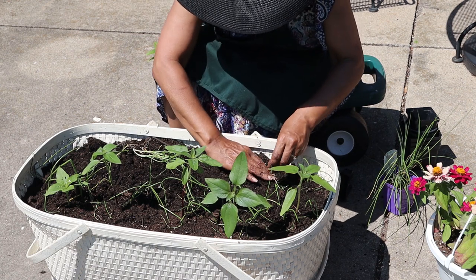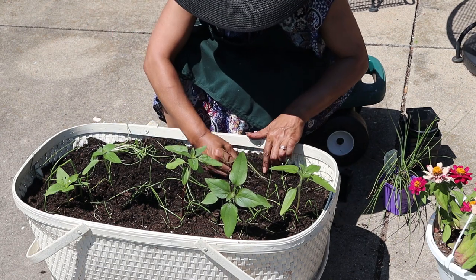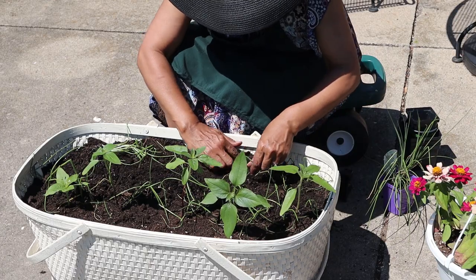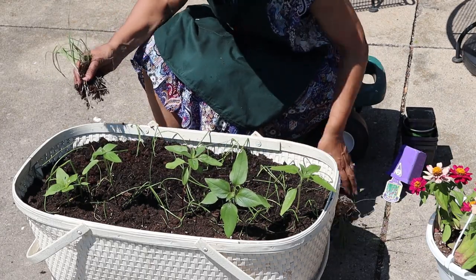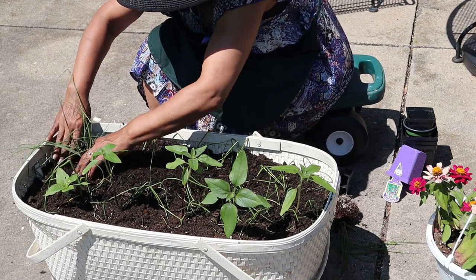I learned that I needed to plant onion sets or chives all around the carrots to protect them from the carrot flies. The onion smell camouflages the smell of the carrots so that the carrot flies don't find them.